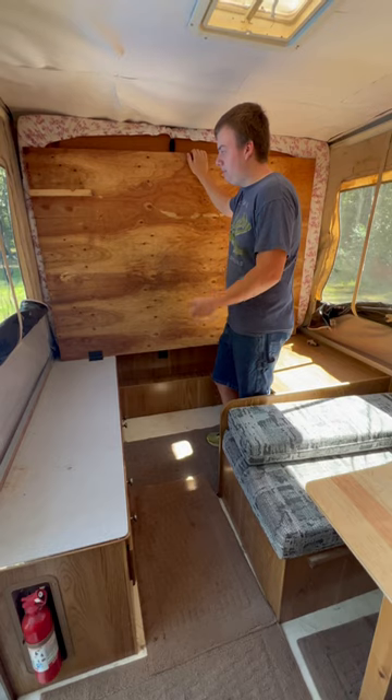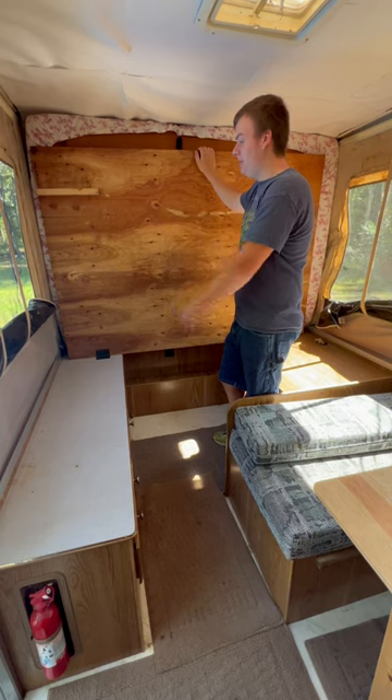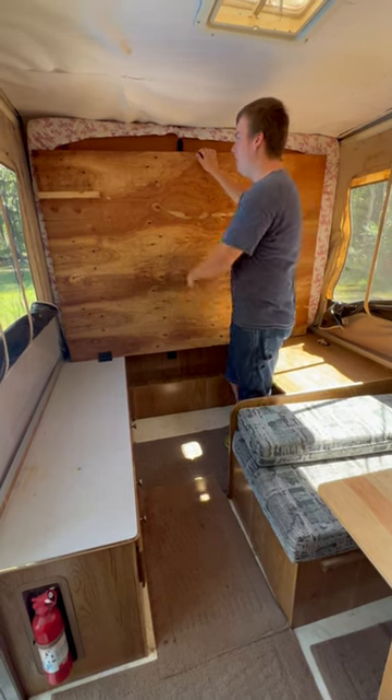For the main bed we used one of the original pieces of plywood from the camper and put a foam mattress on it. You can fold it up for day use, and it holds down when you want to sleep on it.